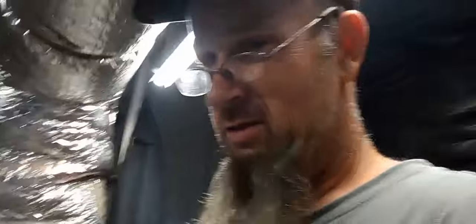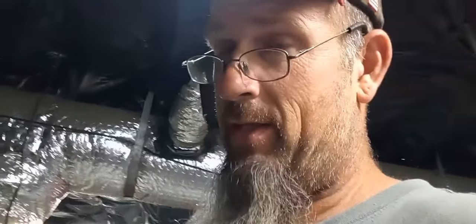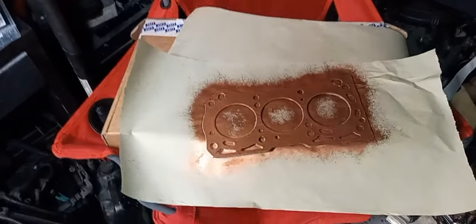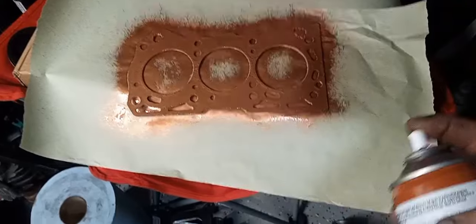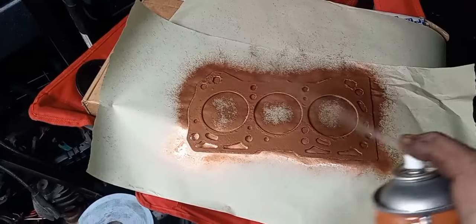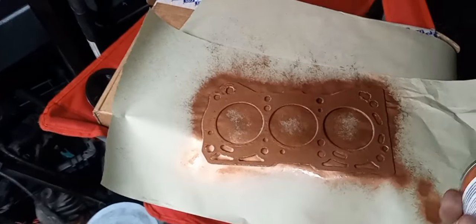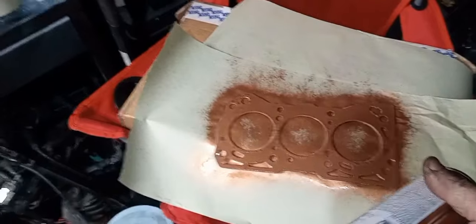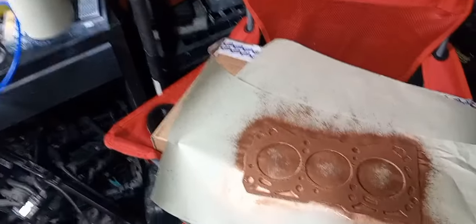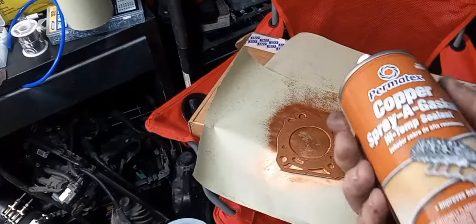This new can of copper spray kind of sprays funny — it's literally spraying out like a can of brake cleaner rather than a regular spray can. But it definitely coated the gasket good. With copper spray, if the head does happen to lift and sit back down, the copper spray will pretty much seal it off a time or two. That's why I use it — it's cheap insurance.